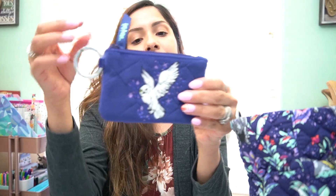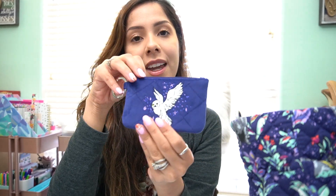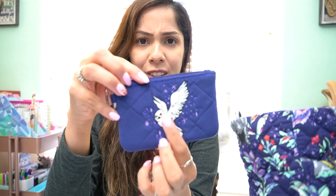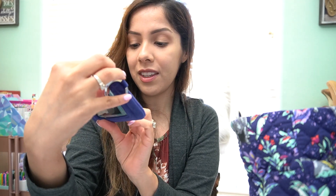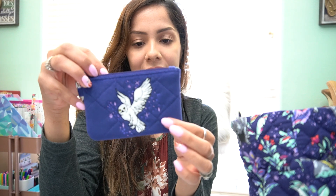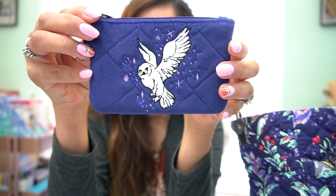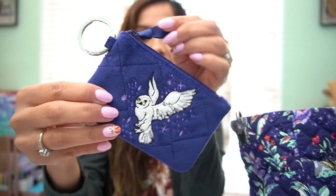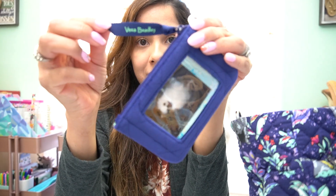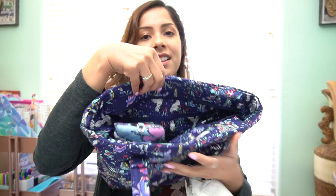This is a second Zip ID also in Forbidden Forest, but this one is in a velvet material. The Hedwig stitched on is so pretty — she feels soft like velvet on the outside, only the edges are embroidered, and it is quilted. On the strap it says Harry Potter, and Vera Bradley is on the opposite side.